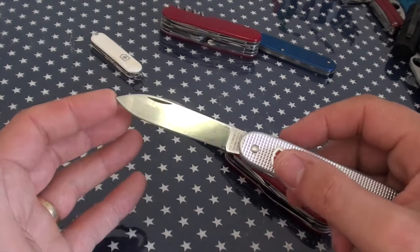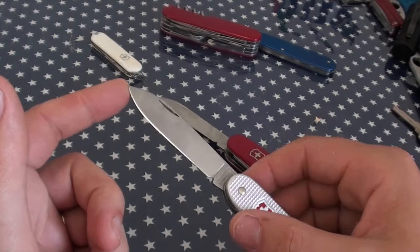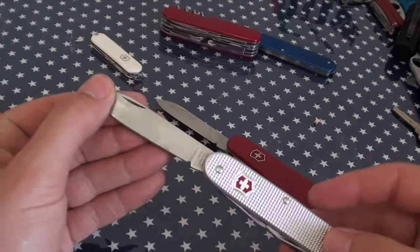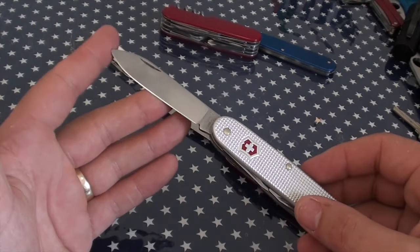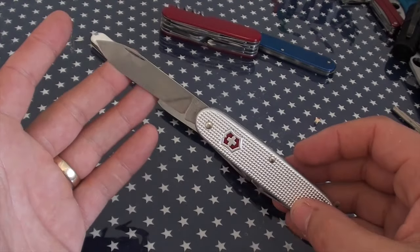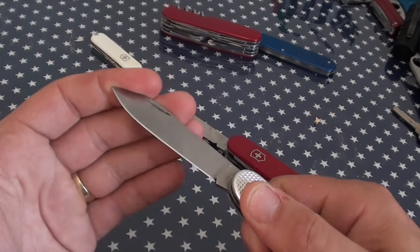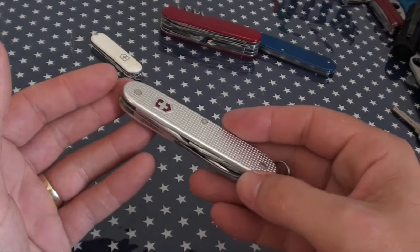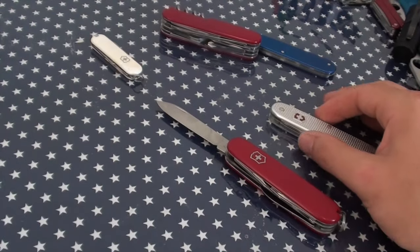I wouldn't mind if they dabbled in some harder steels, but one of the better things about Swiss Army knives and one of the things that contributes to the collectability is the lower end of the price scale. The steel is just fine — some sort of 4000 series stainless. So the Pioneer main blade is my next favourite tool, number three.